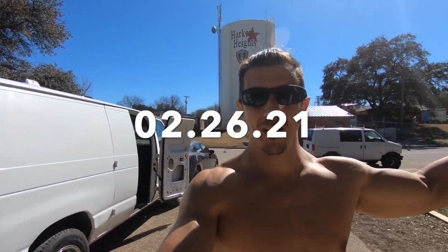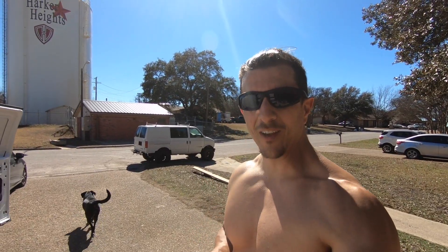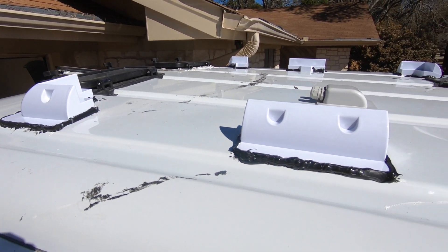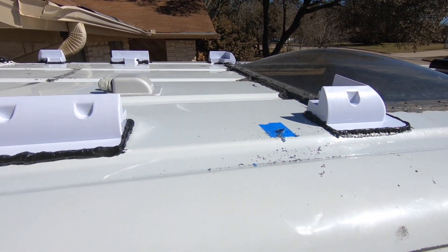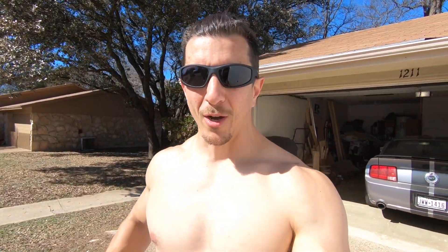Alright fam, as you can see the weather is significantly different than it was only a week ago. I want to give you guys a quick update — here's what we've got going. I got some low profile PVC mounts for the solar, marine grade Loctite, flex seal, and sealant. I honestly wasn't sure if it was going to work, but man, it landed perfect. I'm super pumped — I'm back to business.